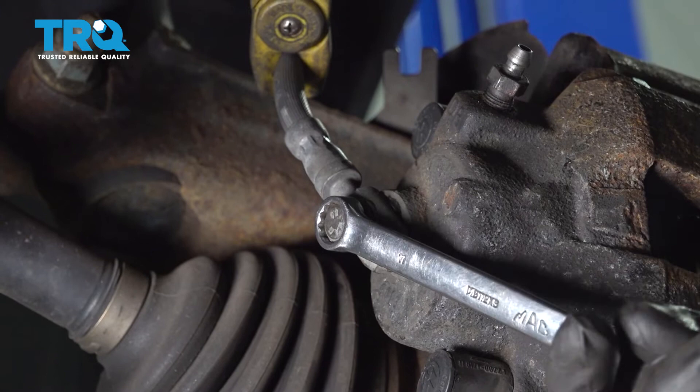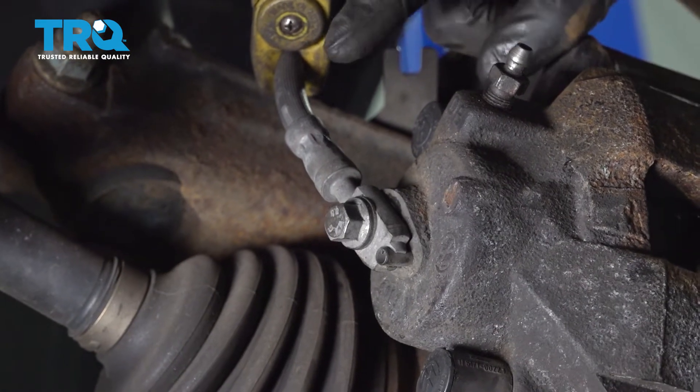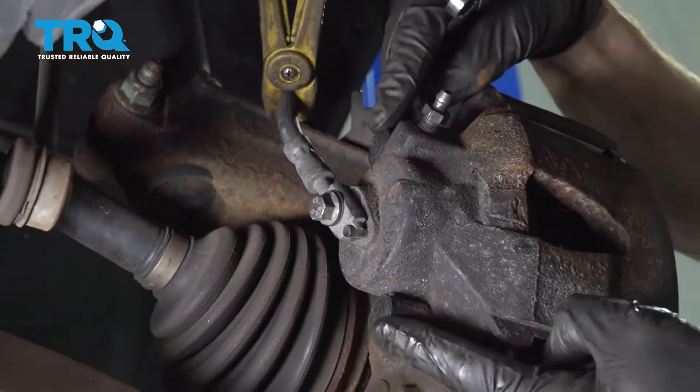Now that I have it broken free, I'm just going to lightly close this and we can move along to the two areas where our slider pins are located.